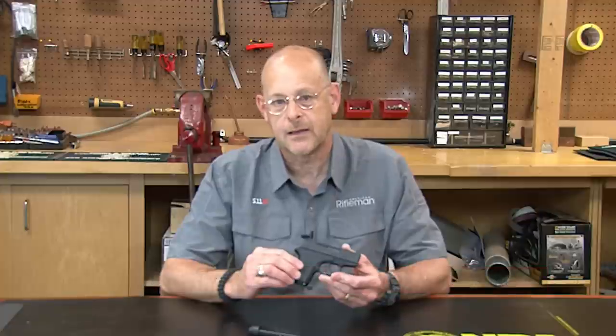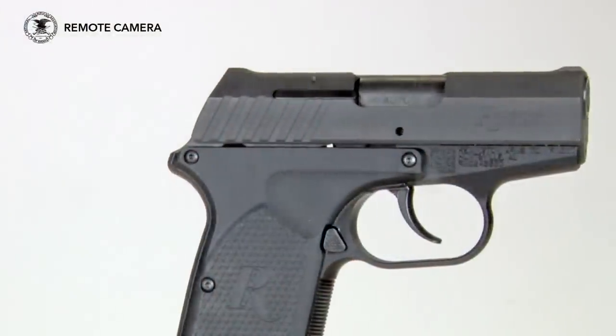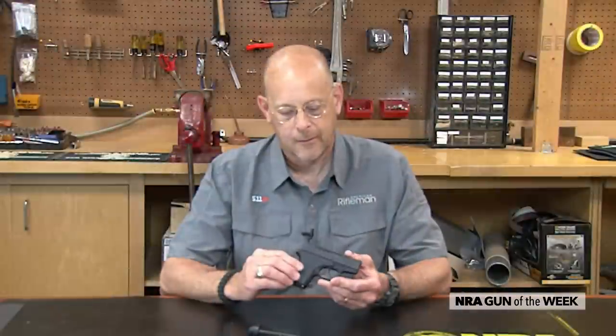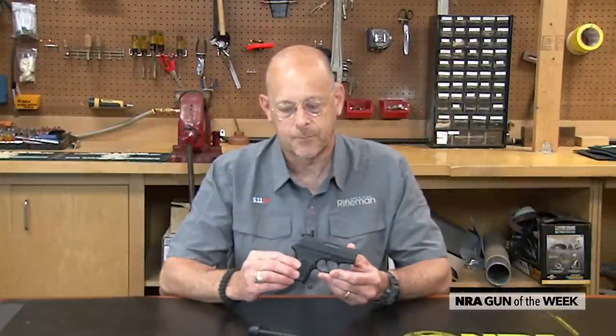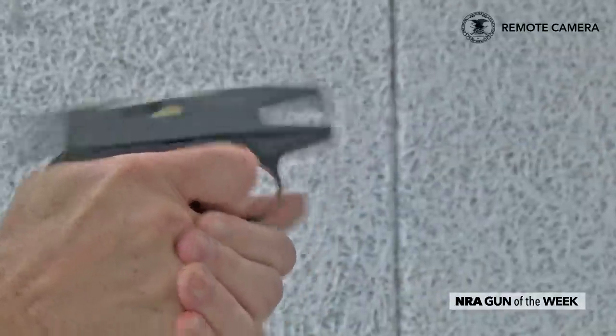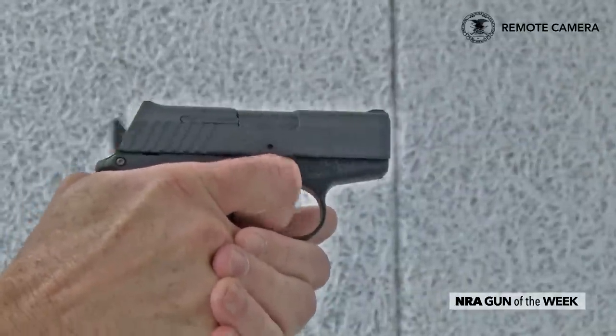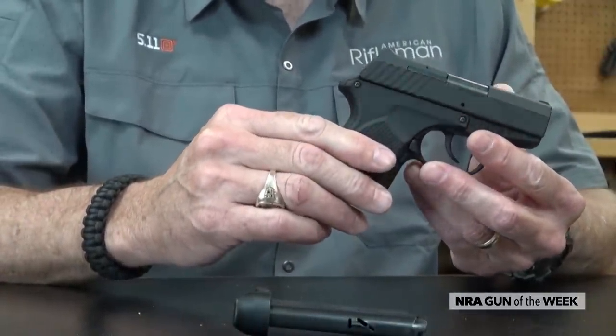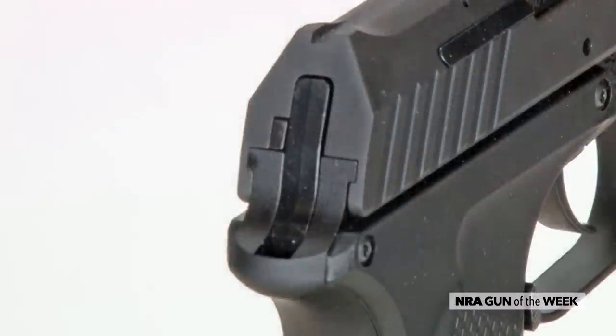I'm Brian Sheets with American Rifleman Magazine, and this week we've got a mouse gun, a pocket pistol. This is the Remington RM380, which you may recognize if you're a fan of mouse guns from a company called Rohrball. Remington purchased that company and purchased the design of this pistol, but then being Remington, it decided to take a look at some of the features of the pistol and improve them and add some of its own.